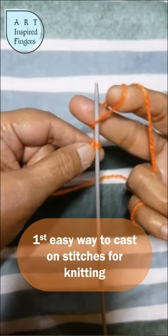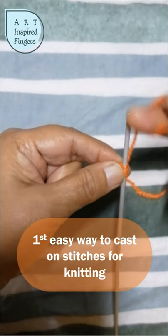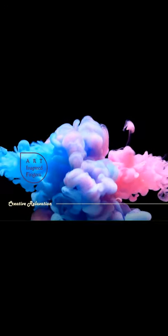Message me on Instagram or Facebook for any custom knitting orders. I hope you like this quick and short tutorial. Press the like button and in your comment below let me know if you enjoy these short videos and what else you would like to watch. Thank you for watching the full video. Have a good day.